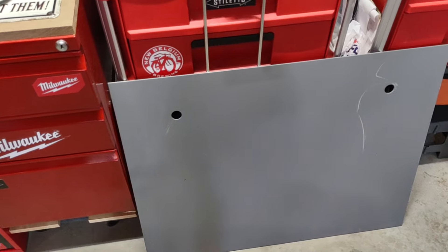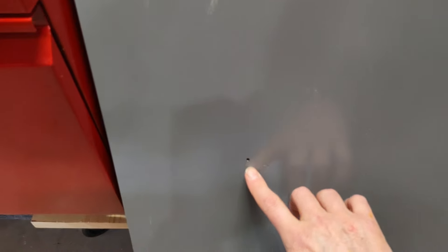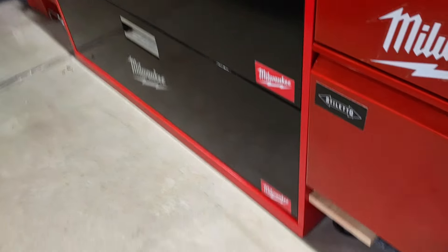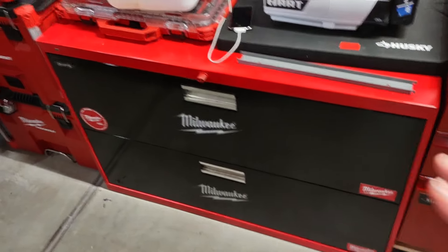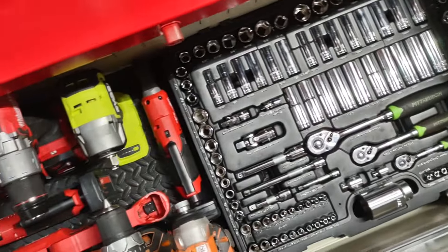If you move one of these cabinets, take the two screws out of the back — one here and one here — and that thing will be so much lighter. Take the drawers out too, so much lighter to deal with. If you find one of these, save yourself a ton of money. I am so happy that everything is all right here in one place.